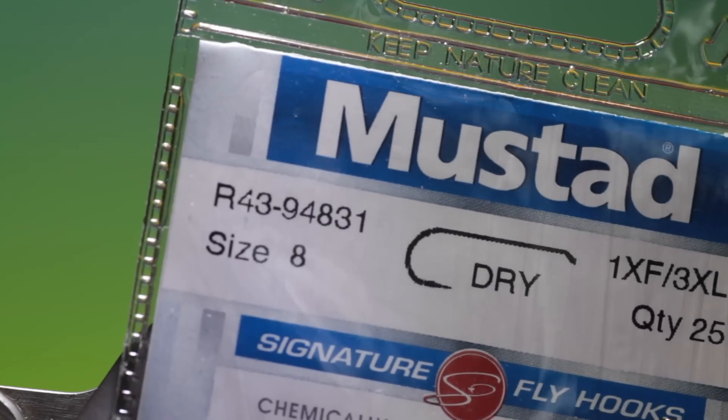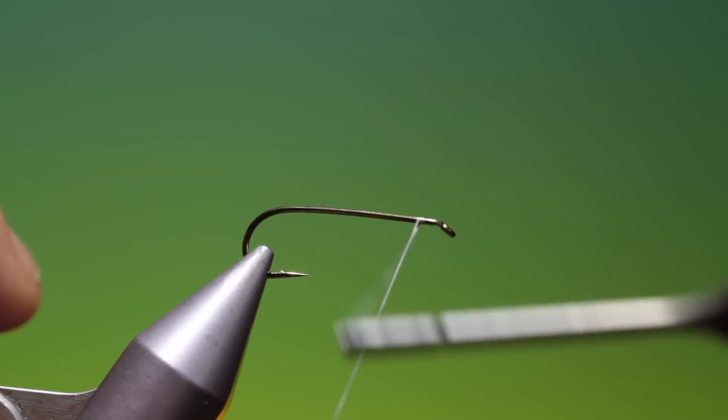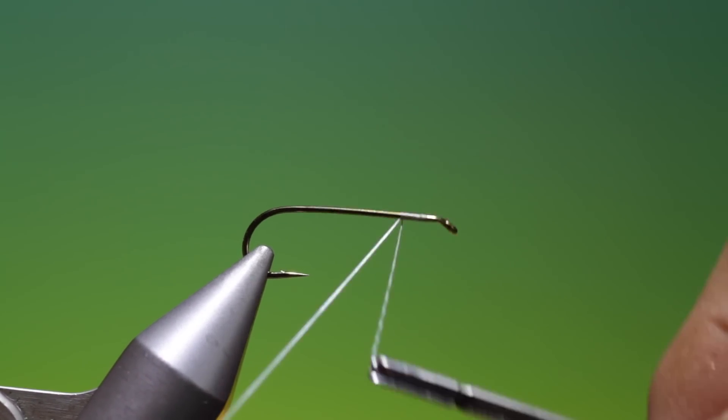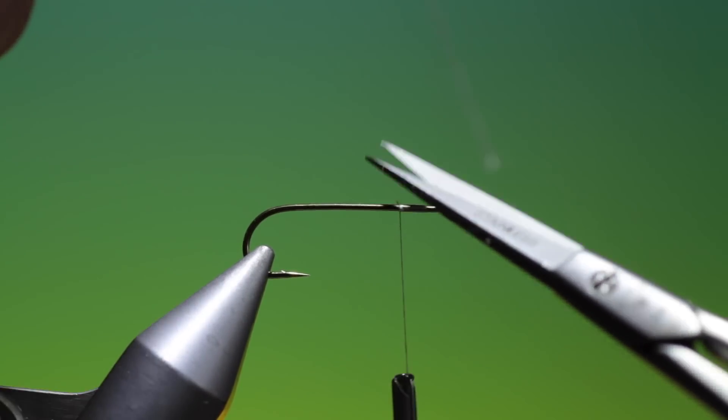We'll start with the Mustardar 43, size 8. This is an American pattern called the Troutsman Hex Mayfly. This can be adapted for European mayflies as well — Danica's and Vulgata's.